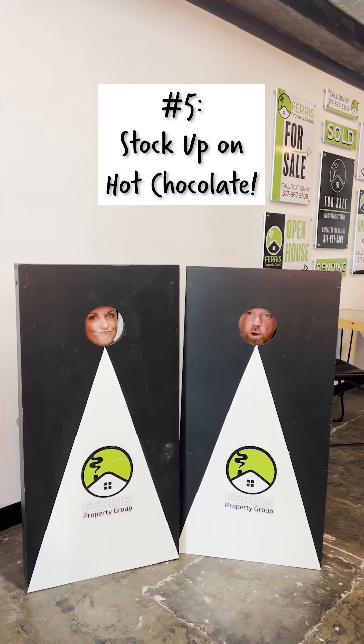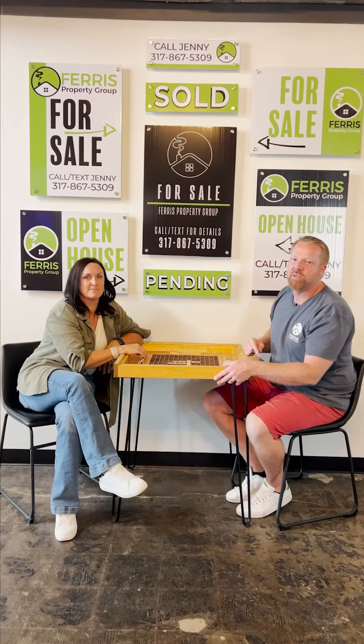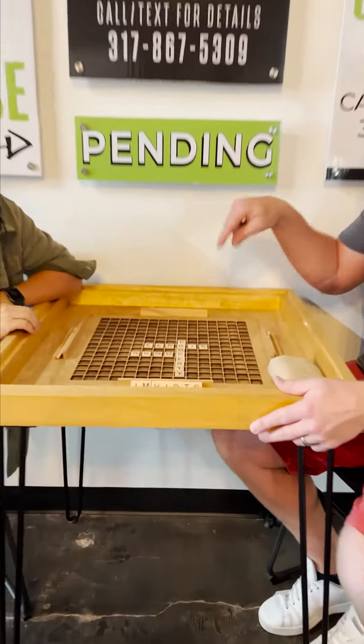Frankly, people, if you're not doing Swiss Miss, you're doing it wrong. So there you go — five winter hacks to take care of you and your house this winter. And bonus: if you get snowed in this winter, board games — triple points!